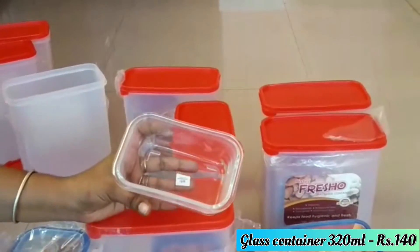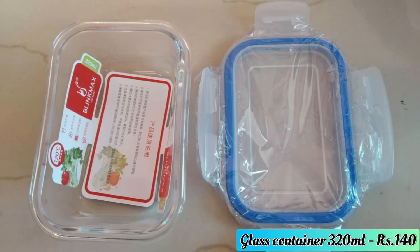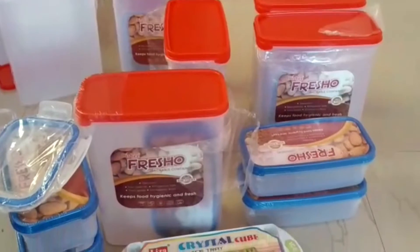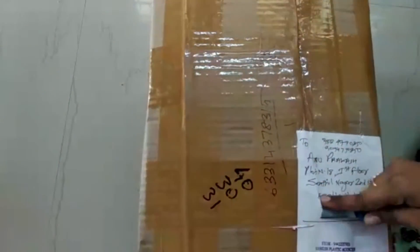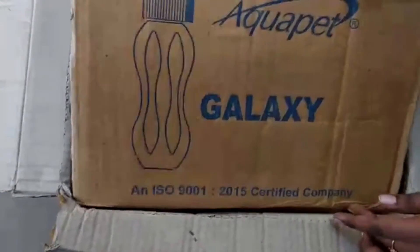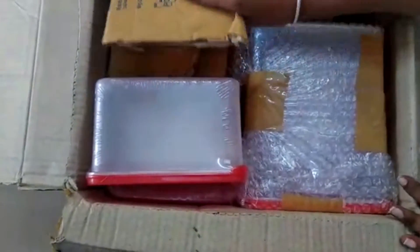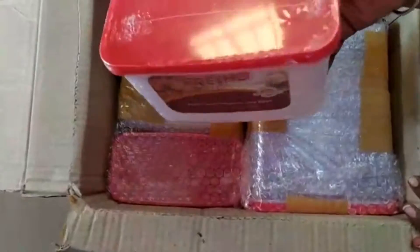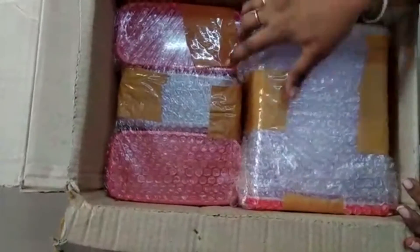This glass container is very good. I placed a third order. The containers are packed in bubble wrap. This container is very good. It is available for online payment as well as cash on delivery.